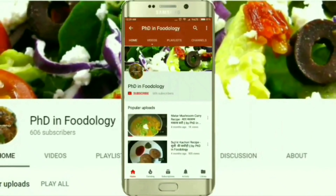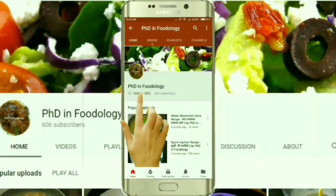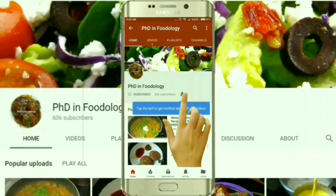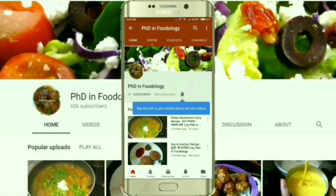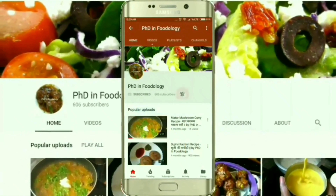Hello everyone, please press like, please share and hit subscribe by clicking that little red and white button. And yes, don't forget to click the bell icon to get the latest notification of my videos. Thank you.